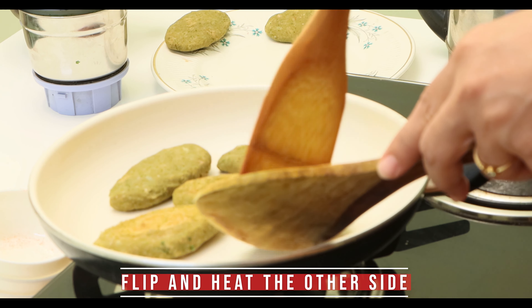Let's flip and see how they have turned. Look at the color! Let them cook for some time on the other side. Wow, they are looking amazing! Our delicious and super healthy kebabs are ready. Serve hot with a dip or chutney.